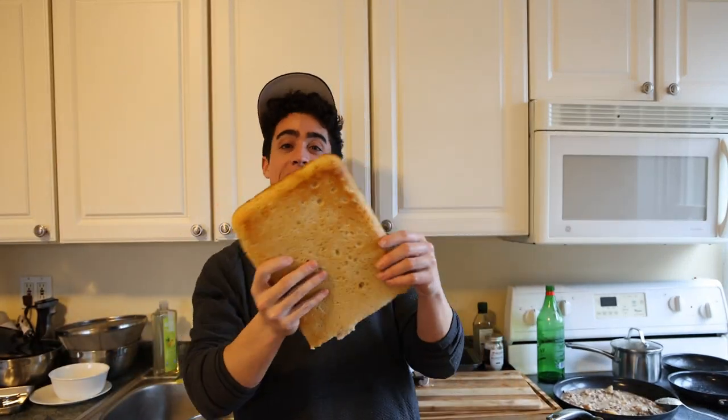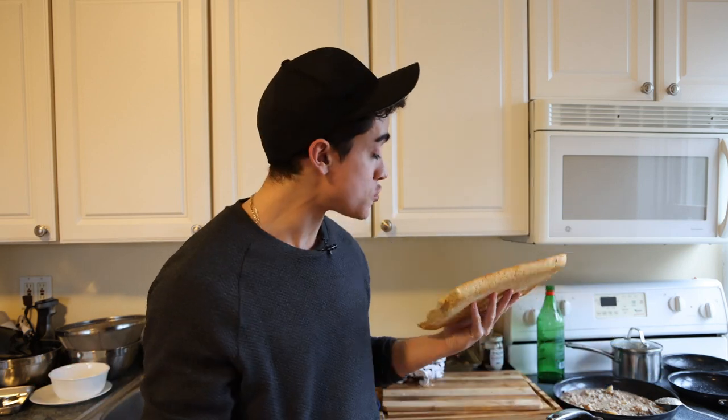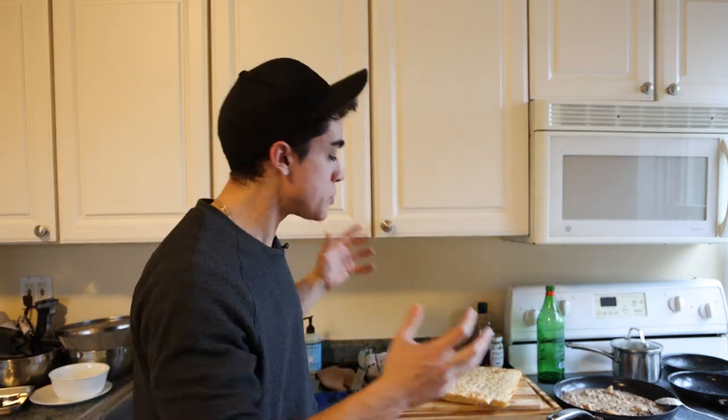Bread Boy is back and today we are making some fresh focaccia. Although I'm a little disappointed because I do not have a beautiful Russian-Italian wife making this for me right now, so maybe you guys should share my YouTube channel a little bit more. Maybe check out frank-supano.com so I don't have to lose my mind making bread every single week.